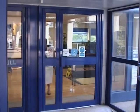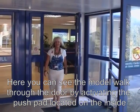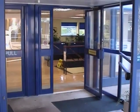Here you can see the safety sensor demonstration for automatic swing doors. Now we have our model walk through the doorway by activating the push pad on the opposite side. The door opens and closes in the normal way.